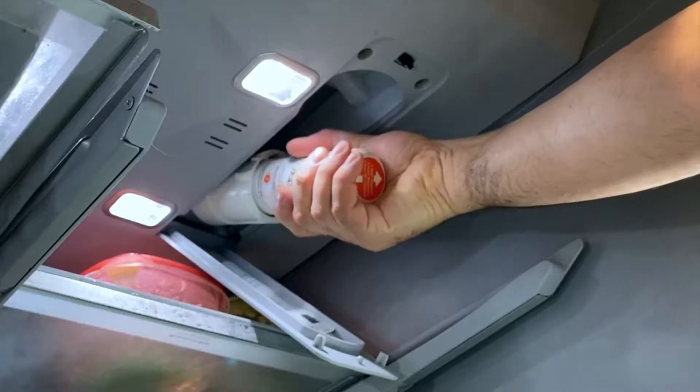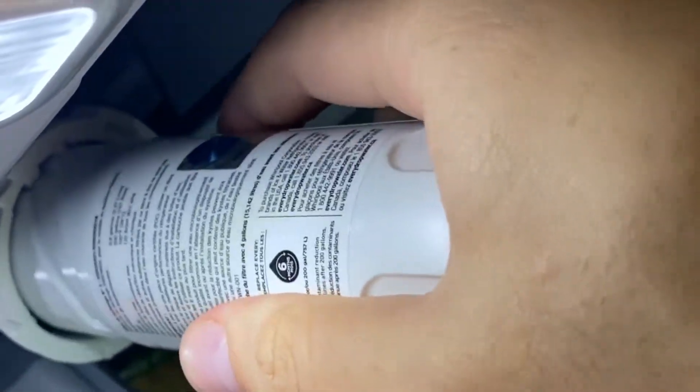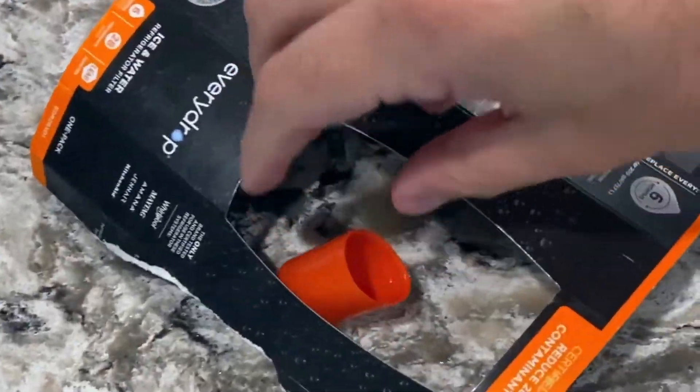All right, so you twist left. A little bit of water comes out. It has a little thing right here — make sure you align it to that because there's two ways. This will be the wrong way. And you push it in and it twists.